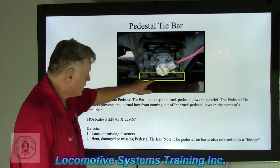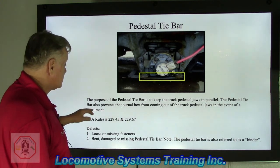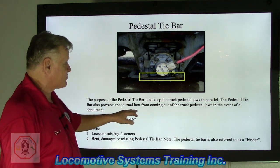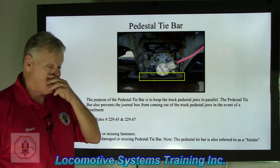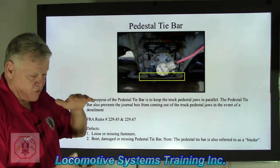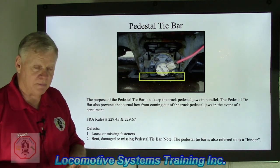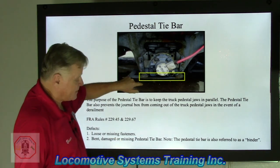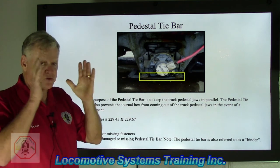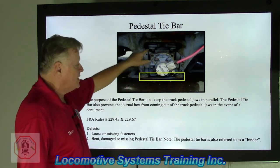Pedestal tie bar — that's this area right here, a rather large substantial chunk of iron. The purpose of the pedestal tie bar is to keep the truck pedestal jaws in parallel. The pedestal tie bar also prevents the journal box from coming out of the truck pedestal jaws in the event of a derailment. It's about one inch thick and six to eight inches wide, going from one side of the bottom of the pedestal jaw across and up 90 degrees to the other side, keeping the pedestal jaws parallel, preventing flexing, and retaining the traction motor in the event of a derailment.